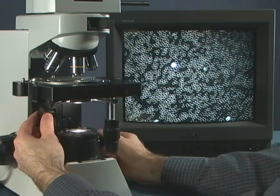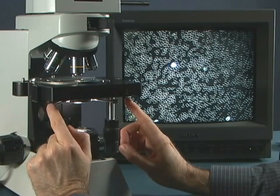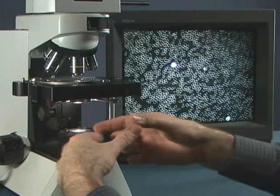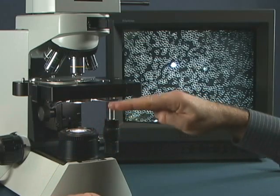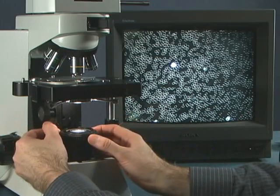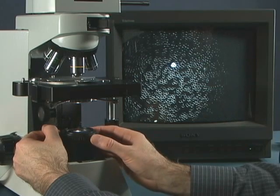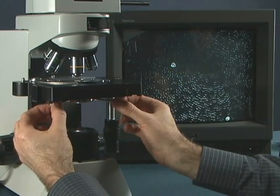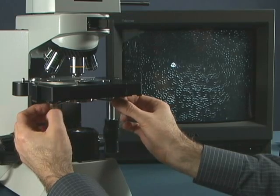Now we want to properly center our condenser. There's a centering adjustment done this way, but there's also a vertical adjustment done this way. For starters, we're going to close down the field iris a little bit, and this will give us an idea of where our center is at. I'm going to center it a little bit.